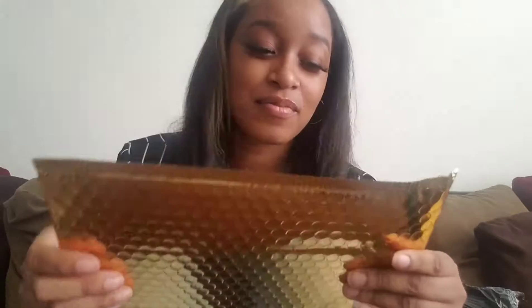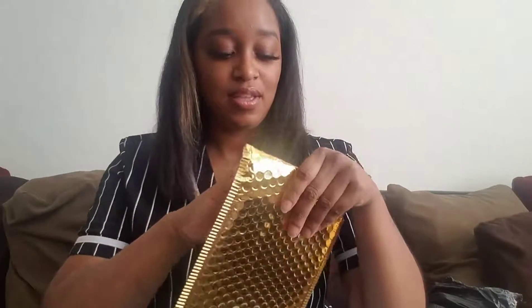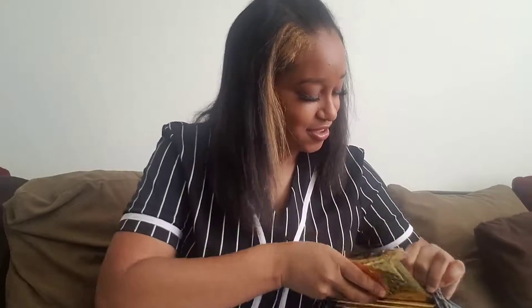Let me just take one out — y'all these are everything, I love them, absolutely love them. I got 25 for like $10.95 or something like that. They're the perfect size to fit my products since I don't have big products. If I do get a large order I could just use one of the free boxes from USPS. These are everything, I love them.